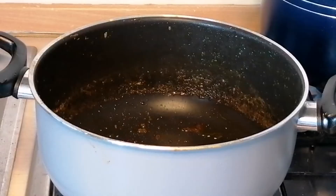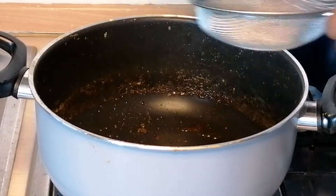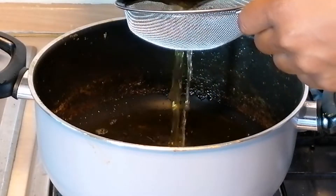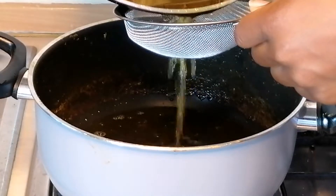Now I will place the pot I used in cooking the chicken on the heat, then I will drain the oil I just used in frying the chicken into the pot.